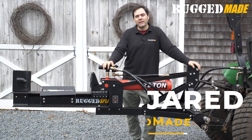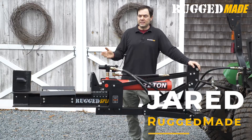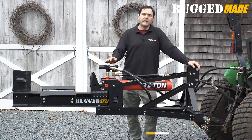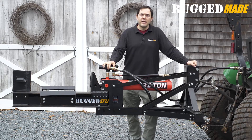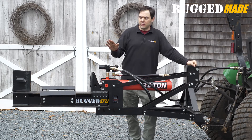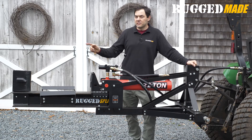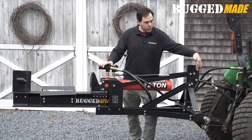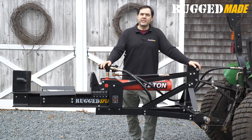Welcome back to Rugged Made. I'm Jared and today we're going to unbox and assemble the Rugged Split 322-24 TR Log Splitter. This is our tractor mount splitter, designed to use standard category 1 and category 2 tractor mounts. The kit comes with everything you see here: a valve with the return detent, the hydraulic hoses, a slip-on four-way blade, and category 1 and category 2 connections. Let's head back to the shop and put it together.